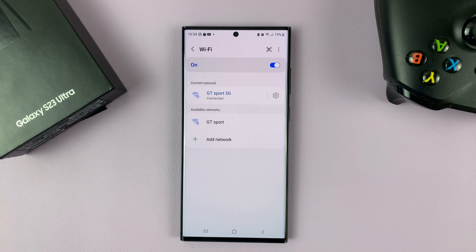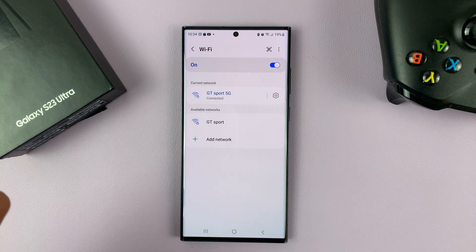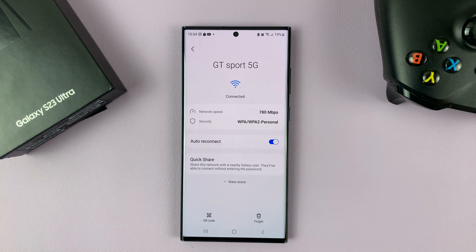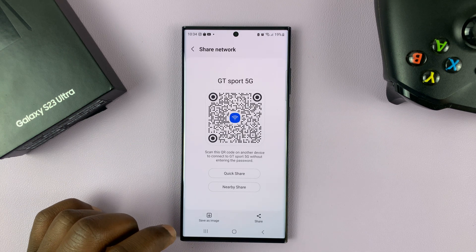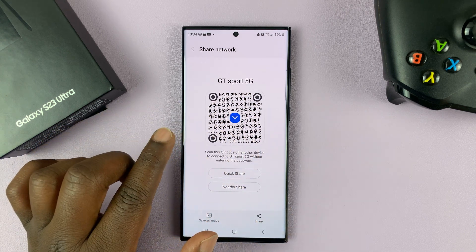Now while you're here, go ahead and make sure you're connected to the Wi-Fi whose password you want, and then tap on the settings wheel icon on the right-hand side. That opens the connection page. At the bottom it says QR code — tap on that, and that's going to generate a QR code for this Wi-Fi connection.